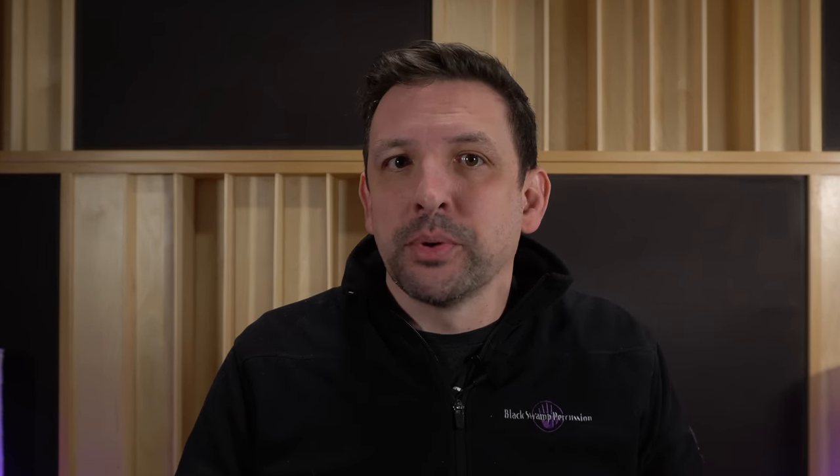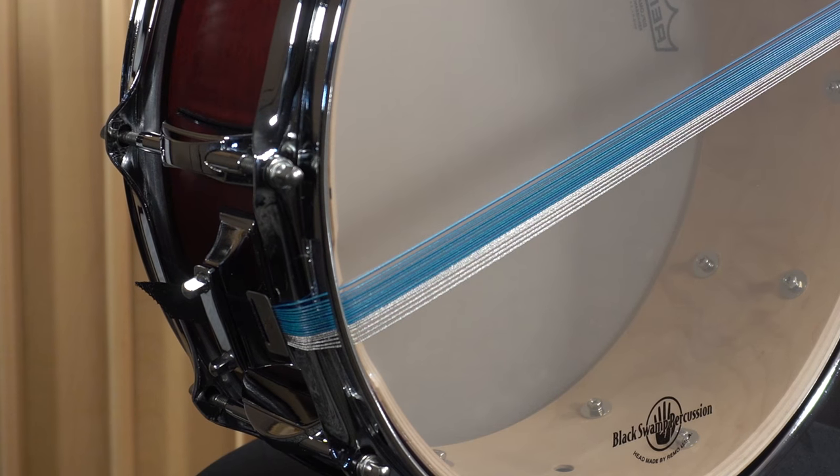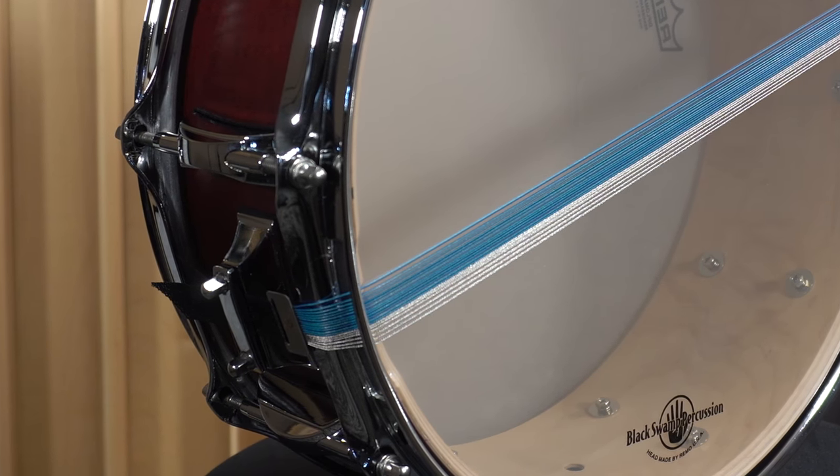After you've spread the snares a bit, you can mount them to the strainer and butt. And here comes our second tip: mounting the unit at a slight angle, specifically for the combination unit. Because the blue cable responds best at a higher dynamic than the stainless steel cable, you can mount the blue side a little tighter.